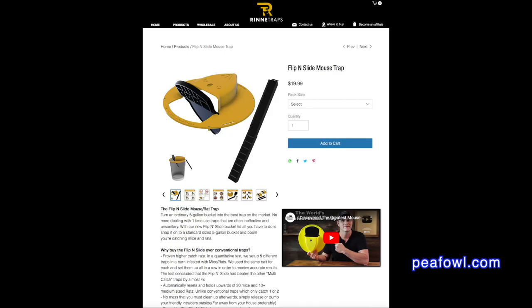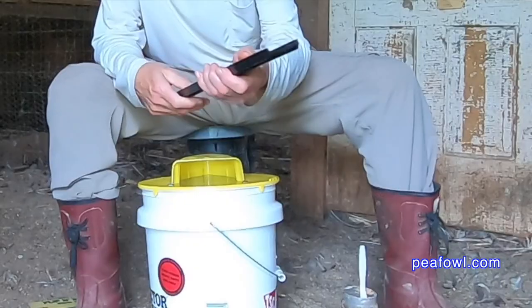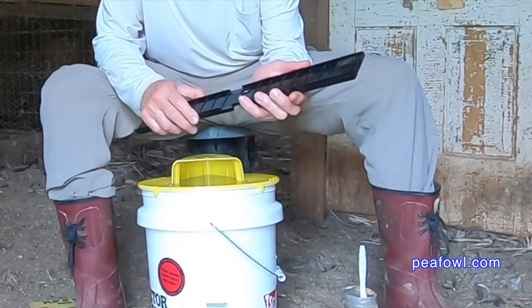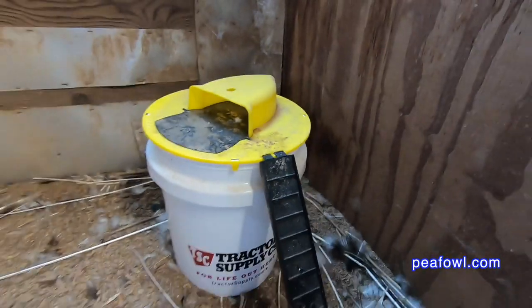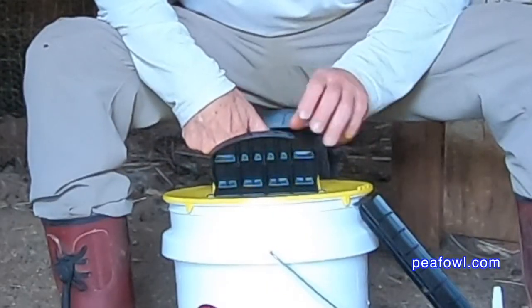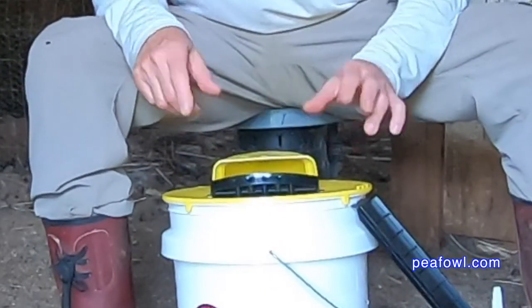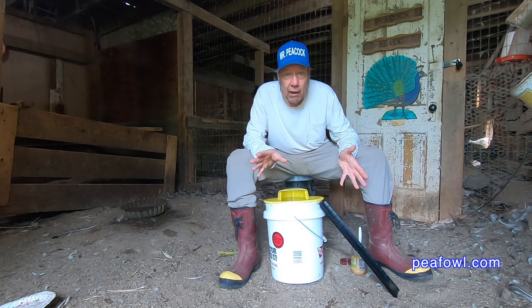It is placed on top of a five-gallon bucket and comes with a little ramp that you put together — it's simple. You just slide it together and attach it to the side of the bucket. The mice walk up the ramp, come up to the top, and it flips them into the bucket. Once they're captured, you can relocate the mice far away from your pens so they will not cause any harm to your baby pea chicks and peafowl.